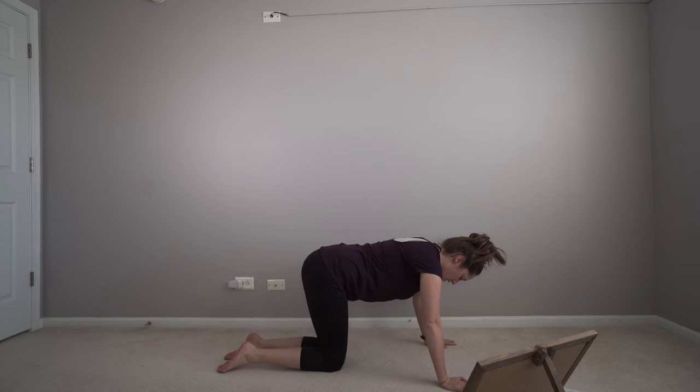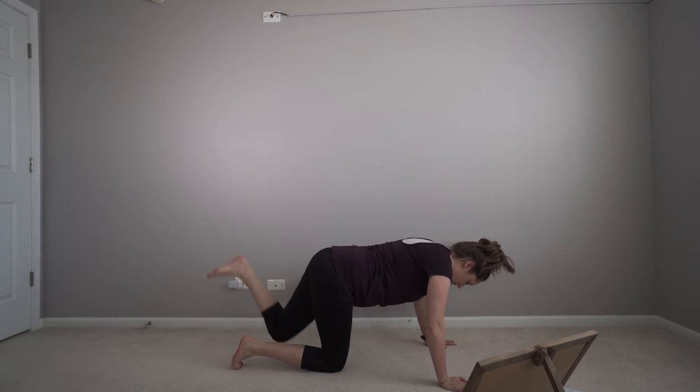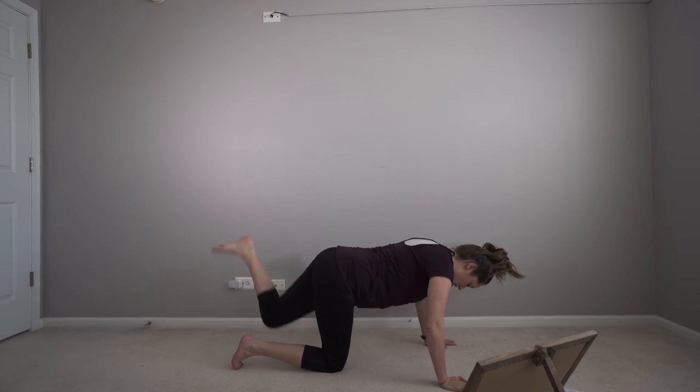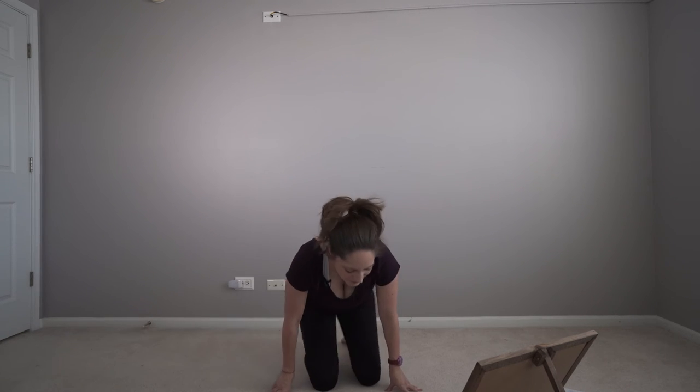We've got a minute rest. I'm starting to sweat. If the weight is too light for you and you're not sweating yet, increase the weight.